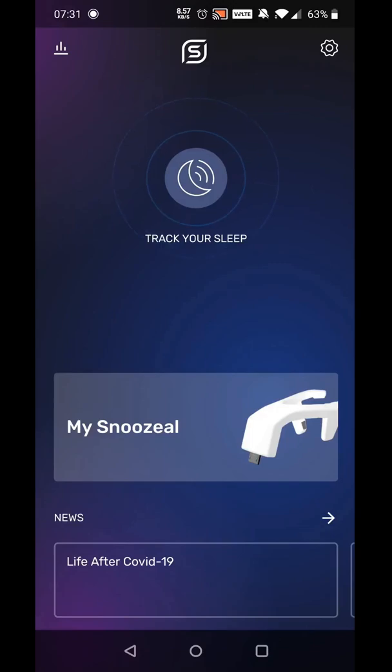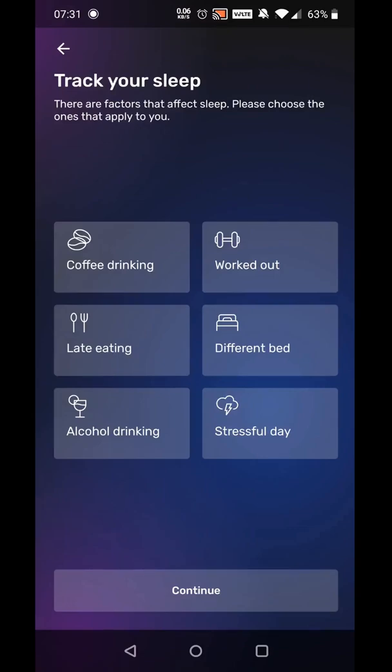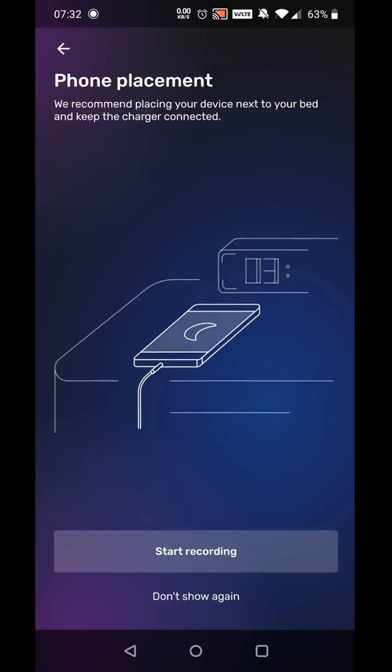Going back to the main screen, this time I'm going to select the sleep tracker. On the first page, there are six options to describe different things that might affect or alter your sleep. Most of these don't really make any sense to me, as this is a device which is meant to be recording your snoring. Personally, I would have added things like being unwell, or having a blocked nose, or being very tired, as these would all affect your snoring. The app says that you should put your phone on your bedside cabinet and keep it charged, and I think I would have mentioned that the phone should be positioned in the same way each night so the microphone points the same way.